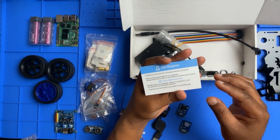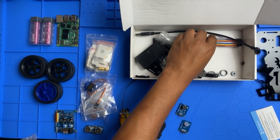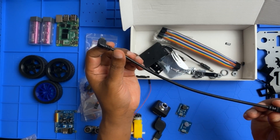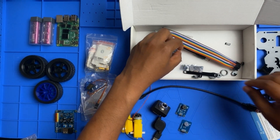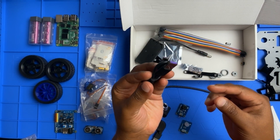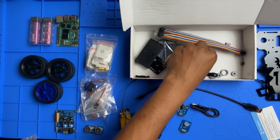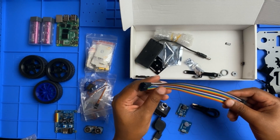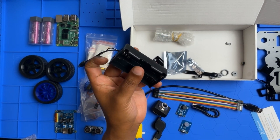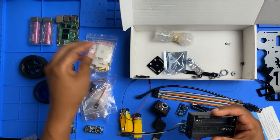We have a get-support card, a micro USB cable, a Type-C USB cable, some jumper wires, and a battery holder so we can put our batteries in.